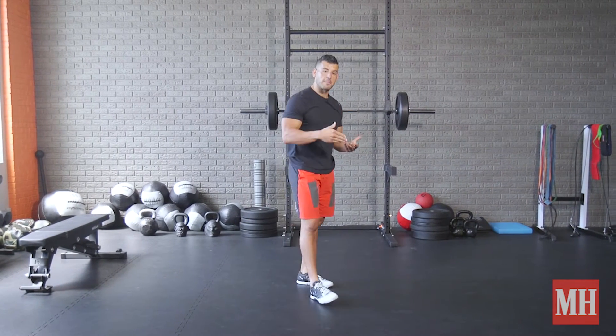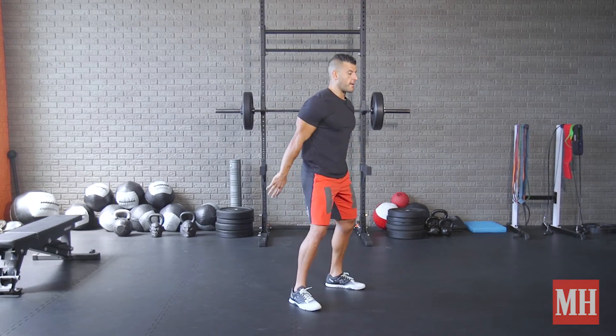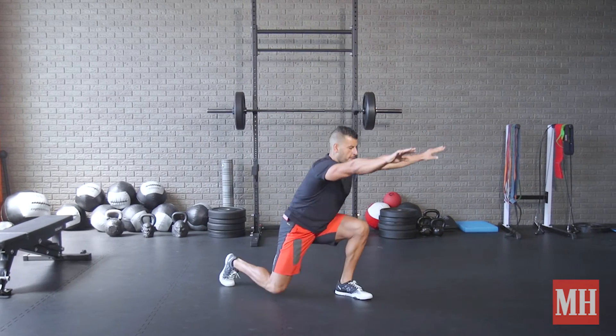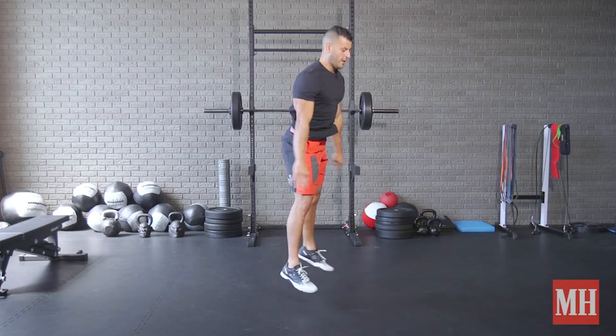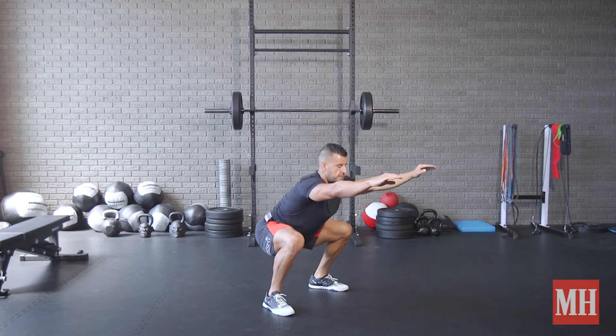The most advanced variation, we go jump squat to alternating split jump, and we keep flowing between that. So I'm here — jump, jump, jump — and I just keep cycling between those positions.